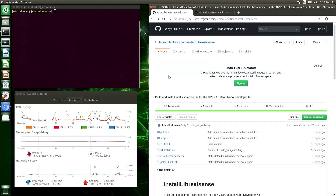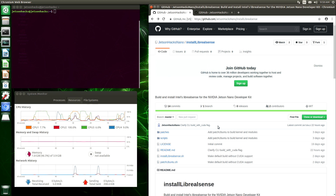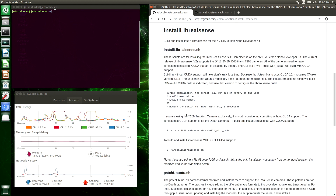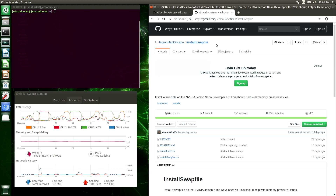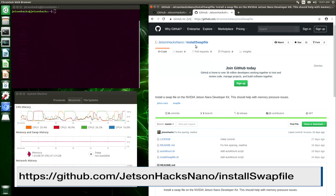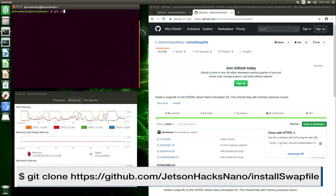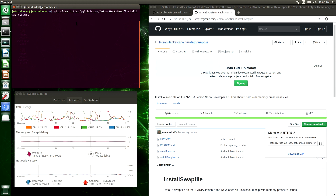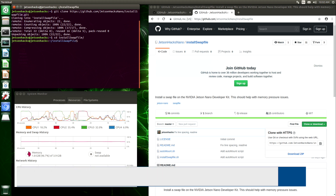Let's install librealsense. On the JetsonHacks Nano account on GitHub there is a repository named install-librealsense. It even has some handy instructions. During the compilation process the memory is a little tight on the Nano, so to run the script it's best to enable the swap file first. You could also modify the script to only use one job in the make file, but we are going to install the swap file. Let's clone the install-swap-file repository and switch over to that directory.